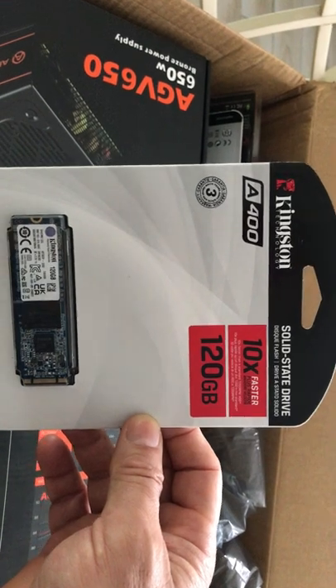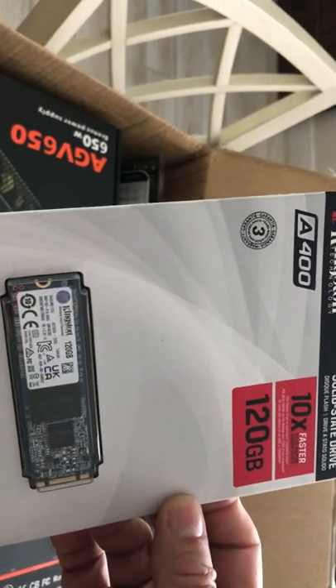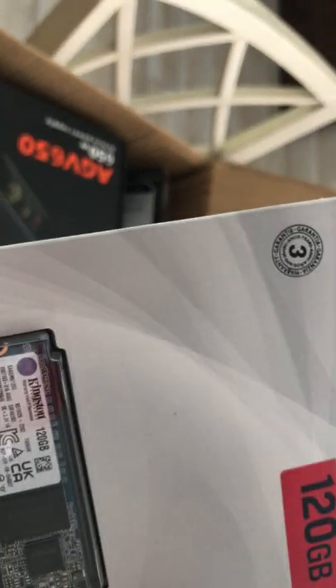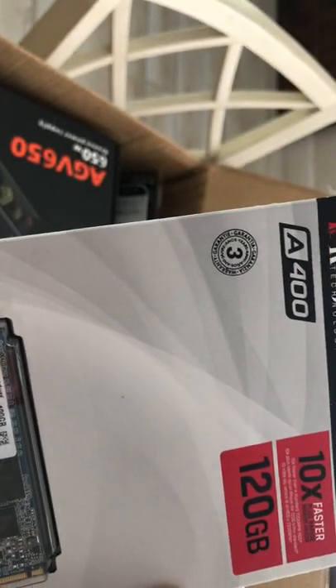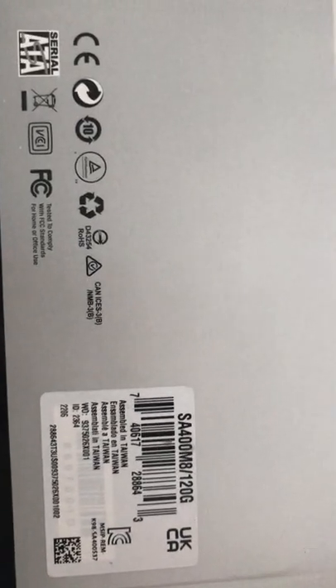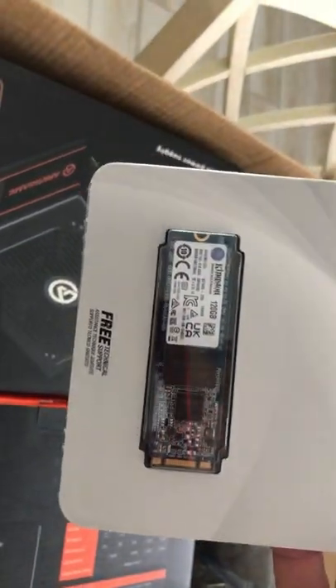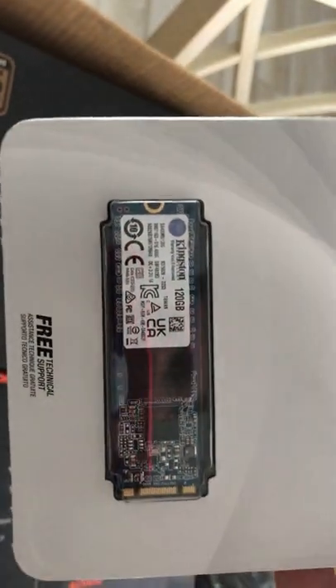We have a solid state drive — a 120 gigabyte one. Here's the part for you guys. I love these things. I wish I would have known about them sooner when I started building all my rigs, because this plugs right into the motherboard. It's your SATA drive. I'll put Windows on it.